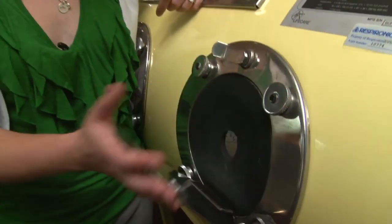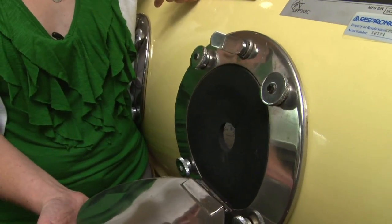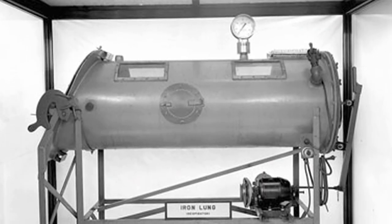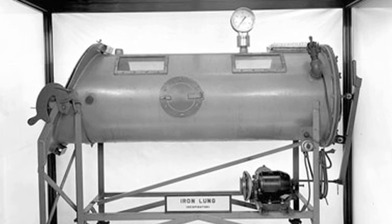John Emerson, who ran a medical machine shop nearby, also saw their model. He made some improvements, including ports on the side where nurses could access the patient for care, and a bed that slid in and out. His first machine is now part of the Smithsonian Institution at the National Museum of American History.